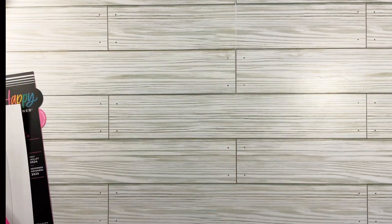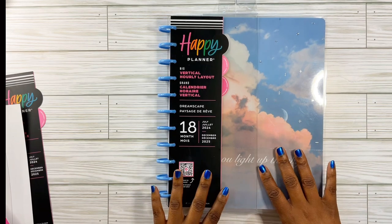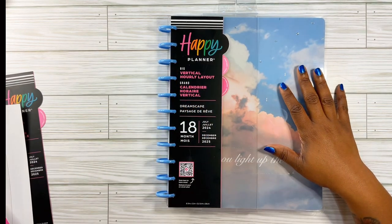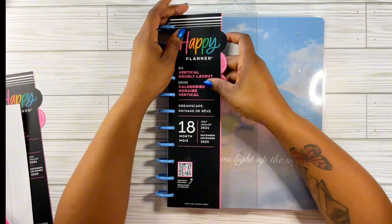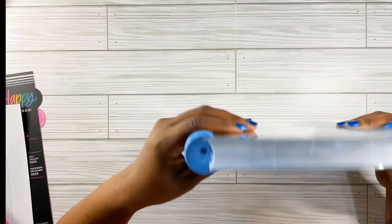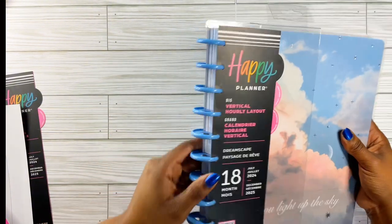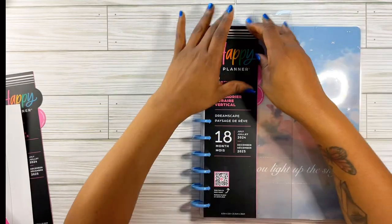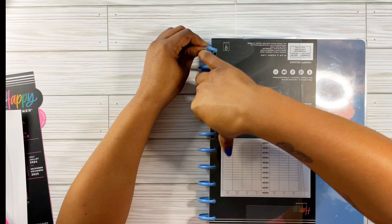I'm going to take it off completely because I'm going to do the flip-through for my one for work. Y'all won't be seeing much of this because it is for work and I'll be using it to schedule meetings. But I do want to do a flip-through of this one. This one is called the Dreamscape — it is a vertical hourly layout and it is 18 months. We have a baby blue or sky blue disc — I really love it, those discs are so cute.